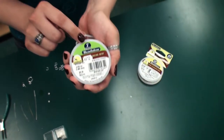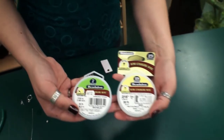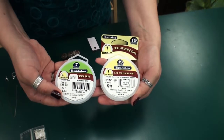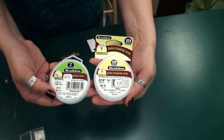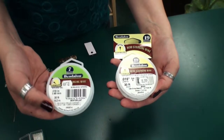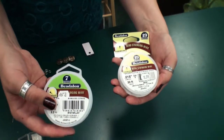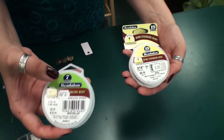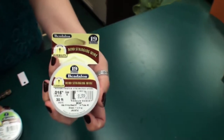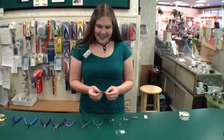Bead stringing wire also comes in different numbers of strands. The more strands your bead stringing wire has, the more flexible it will be and it will be a little stronger. If you're using lighter weight beads, it's okay to use a 7-strand package. If you're using heavier beads, you may want to go to a package that has 19 strands or more.